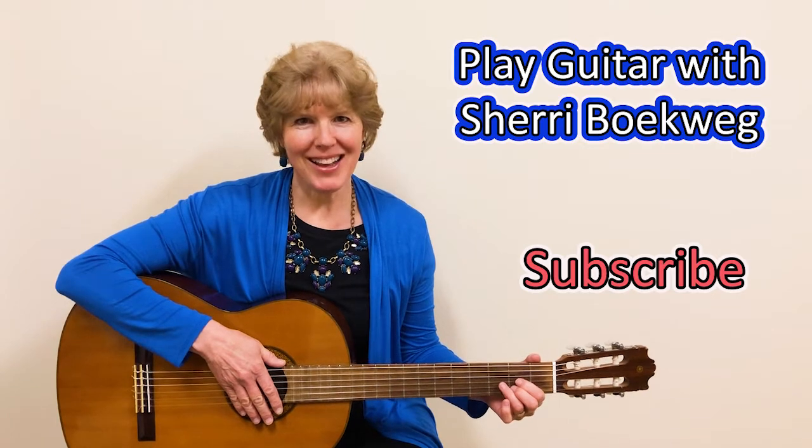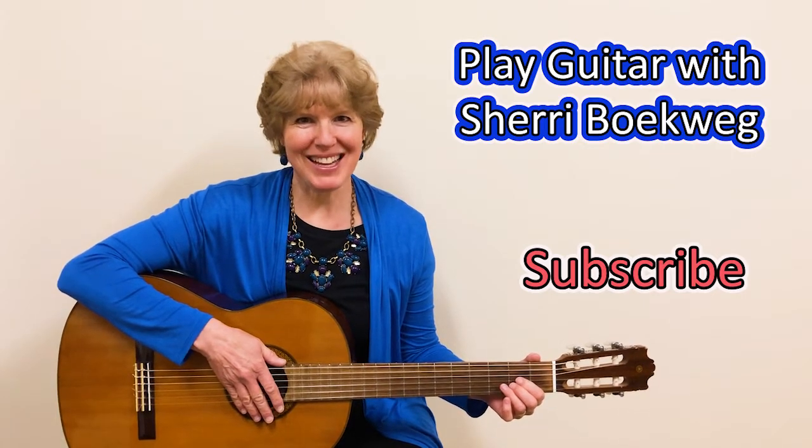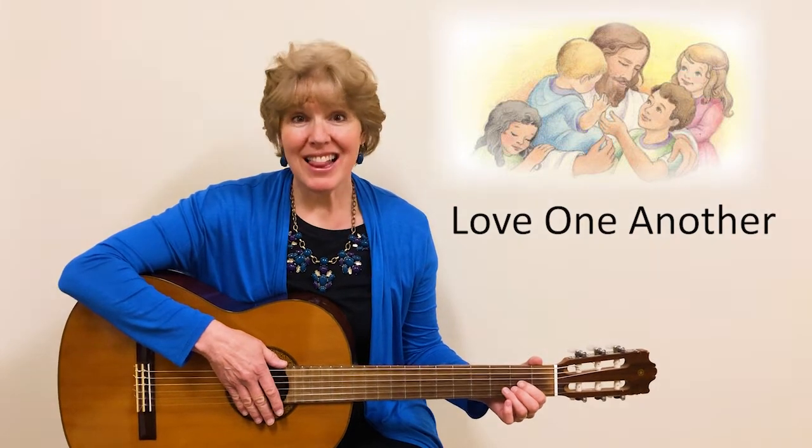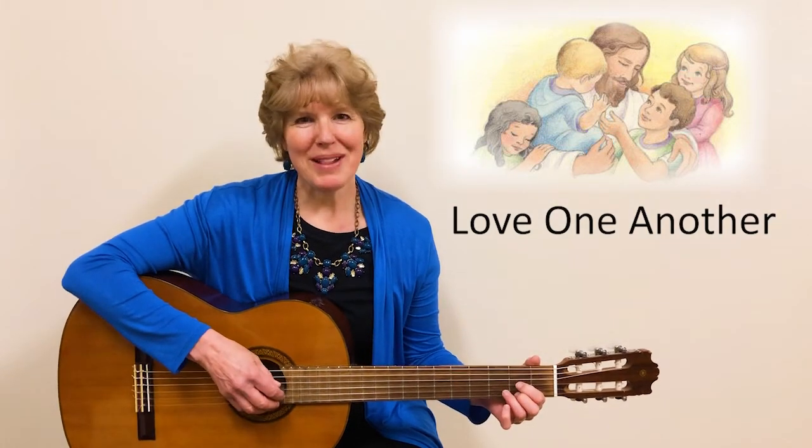Hello, I'm Sherry Boakweg, and I'm going to help you learn to play the guitar. In this video, we'll be playing through the song Love One Another. We'll play it in the key of D.